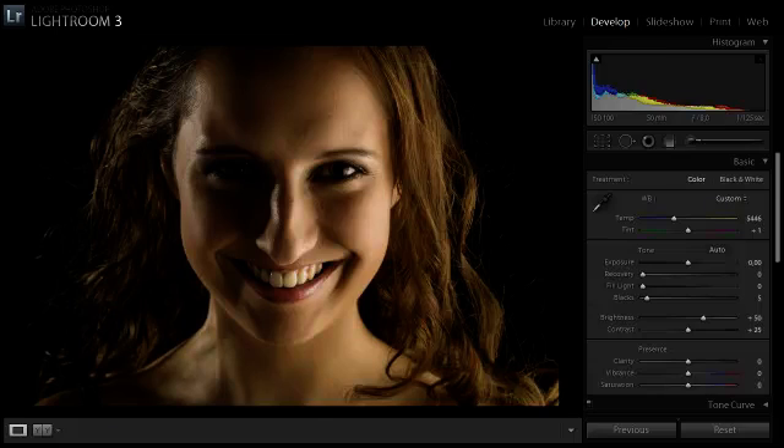Hi, I would like to show you how you can make someone's teeth more white than they actually are. It can be very useful to improve a portrait. In this example I actually cheated a bit by bumping up the color temperature to make her teeth more yellow, so that the example is clear.